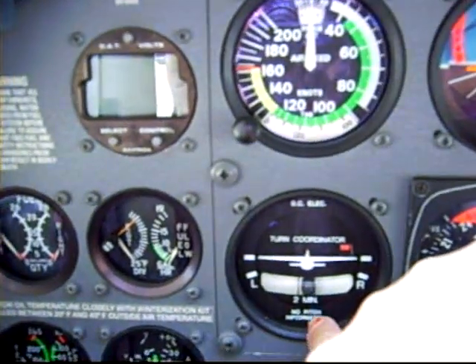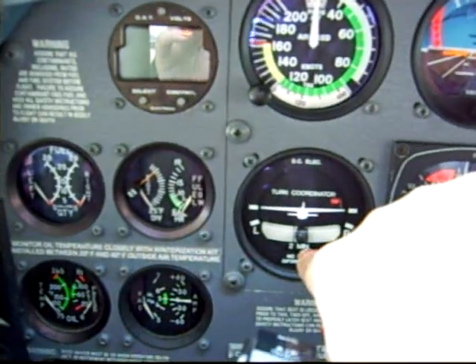If we were to stall, that would be bad if we were uncoordinated. So we practice doing that as one of our maneuvers.